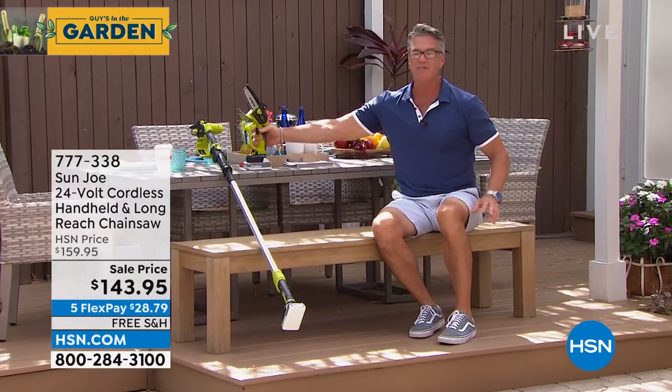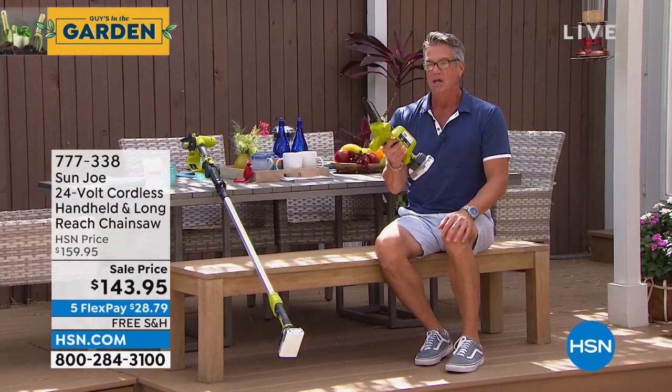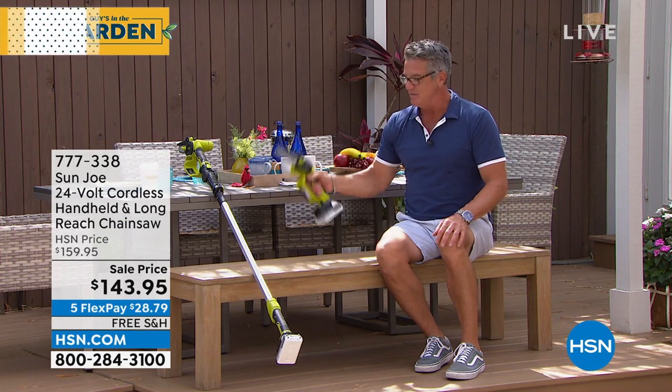I am glad I waited because initially we offered this just as a handheld model. We have decided to add the telescoping pole. So now not only do you have a handheld chainsaw, it's from Sunjoe. Three-year warranty. This thing is so cool.